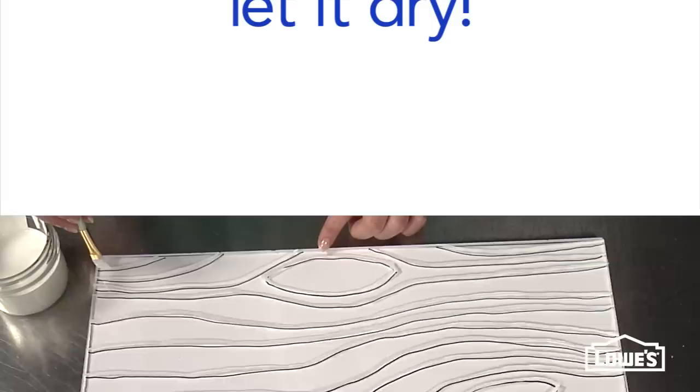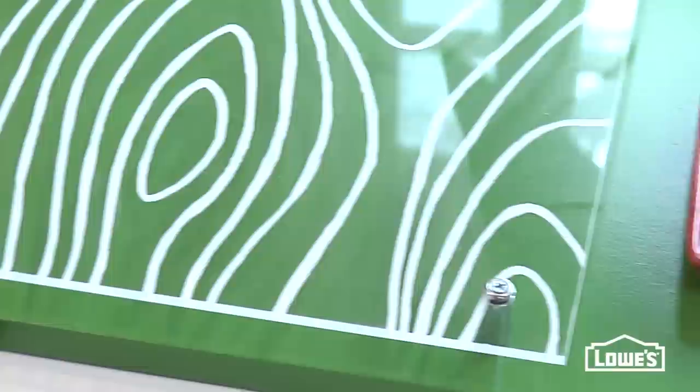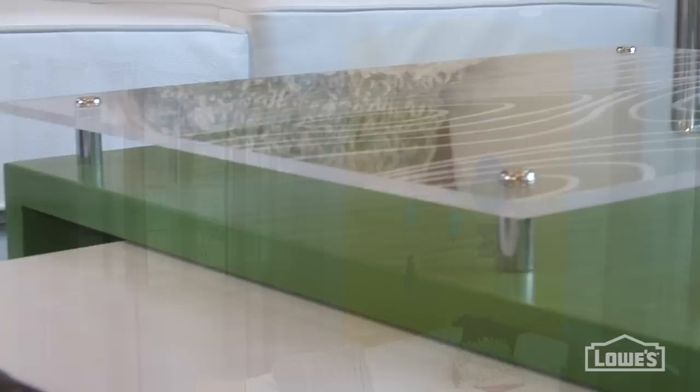When you're done, flip the painted side down so your pattern is protected. Then to get that floating effect, install the acrylic using steel spacers and washers. For the detailed directions, go to LowesCreativeIdeas.com/DoubleCoffeeTable.